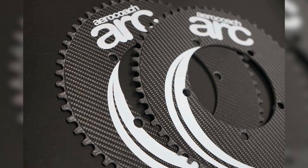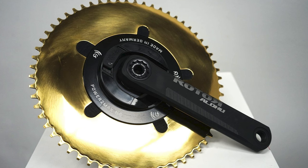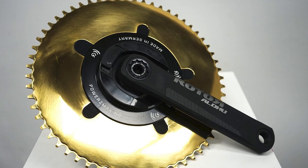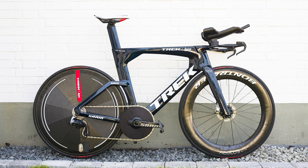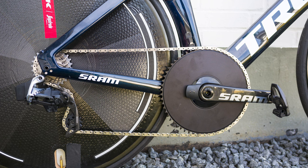1x drivetrains can also be more aero. According to UK-based experts AeroCoach, switching to its Arc 1x aero chainrings can save between 1-4 watts at 30mph or 48kmph, depending on the size of the front derailleur you're removing. That's a marginal gain, but it is one that's being increasingly exploited on time trial bikes, both in the pro peloton and amongst amateur testers.